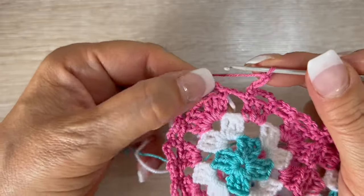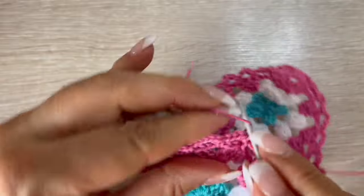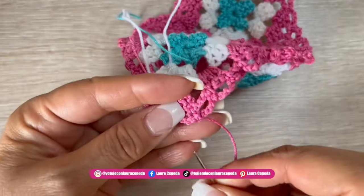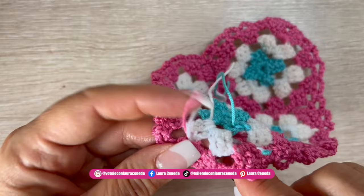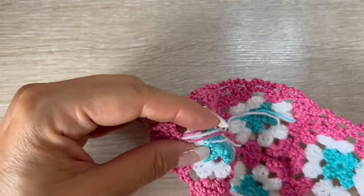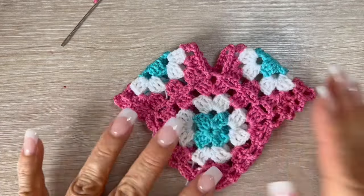Here I'm finishing the wave row: five chains and then slip stitch to close. Cut the thread, leaving a long tail because we need to hide it. It's important to hide the thread in the same color area so it blends perfectly. I suggest threading it through the embroidery needle first, then inserting it into the project. We follow this technique with all threads, and then we're ready to make the fringes.